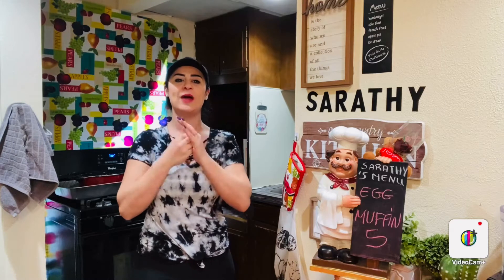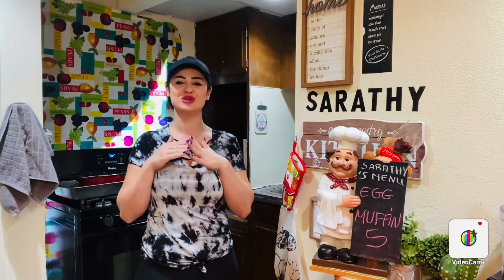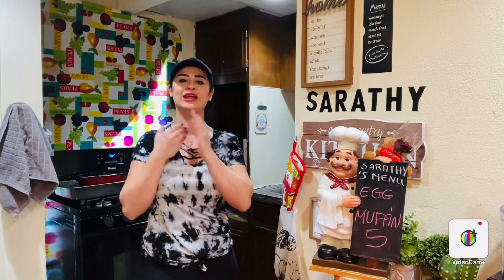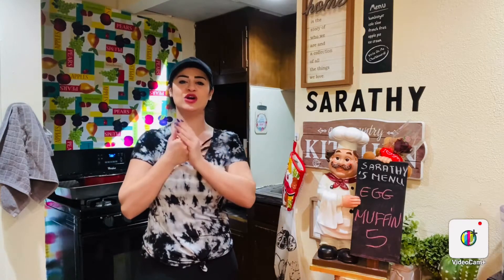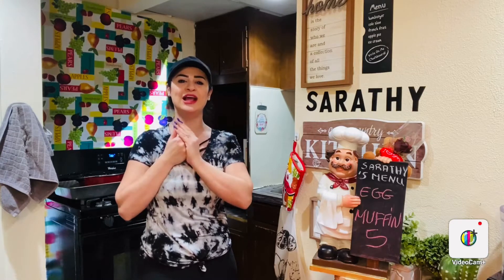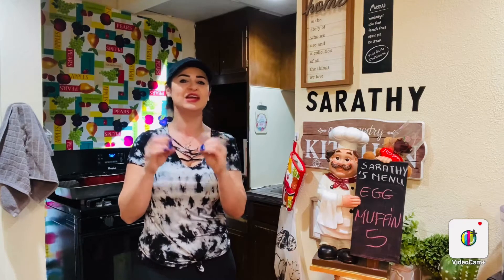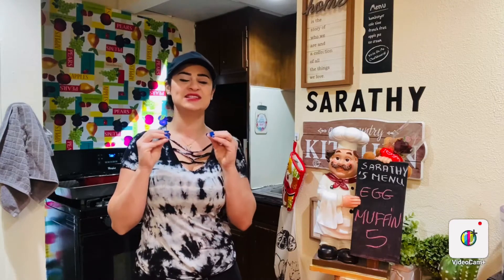Today I'll show you how to make one of my favorite meals — a meal prep breakfast recipe: egg muffins with different vegetables and protein. They're perfect if you're following a low carb diet. Your family will love it, your kids will love it, everyone will love it. Let's do it and let me show you how to make these super nice egg muffins.